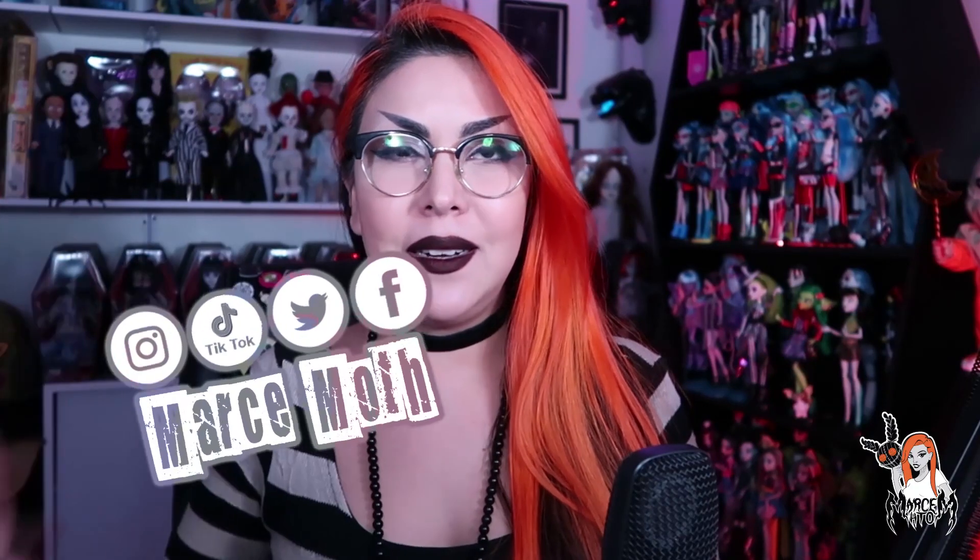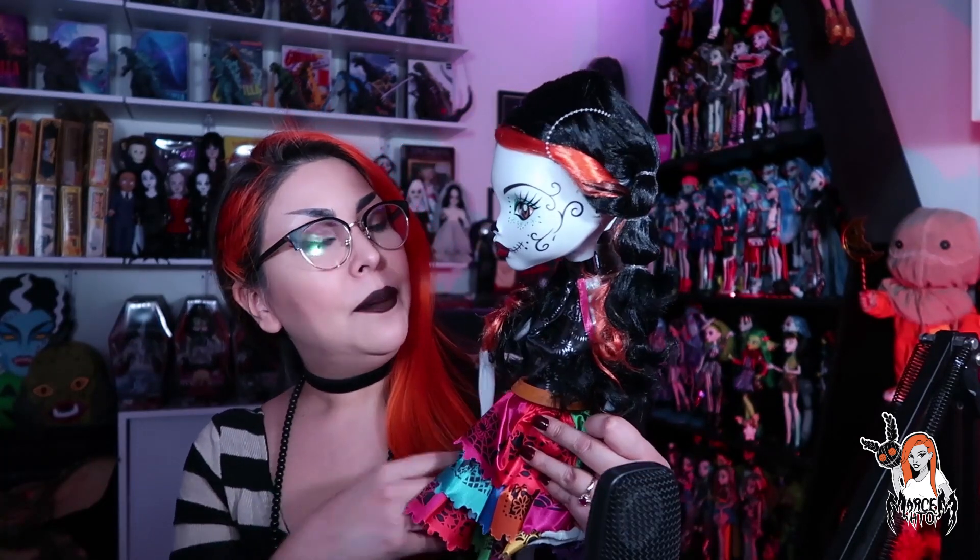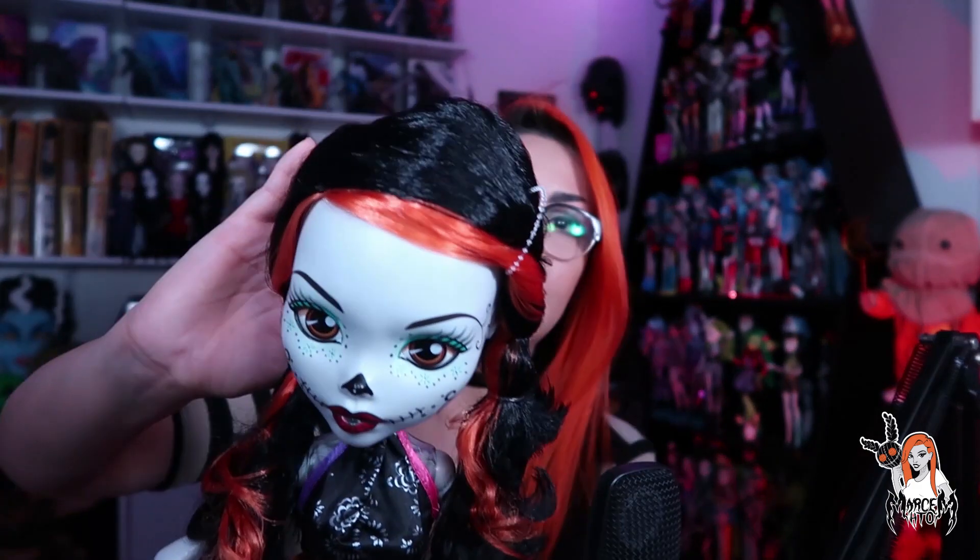Hola, ¿cómo están? Yo soy Marce Mod. Bienvenidos a mi canal. En este video les voy a mostrar mi regalito del 14 de febrero, y es esta esquelita. Una esquelita que de verdad ya tenía muchas ganas de comprarla, y pues Leo me la compró por el 14 de febrero. Estoy muy contenta con este regalo. Como ya vieron al inicio, venía en su caja, pero no me quise grabar abriendo la caja porque siento que se me iba a complicar mucho. Pero aquí está la pequeñina, estoy súper encantada con los detallitos de esta esquelita.